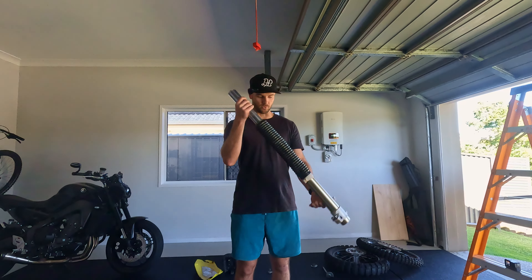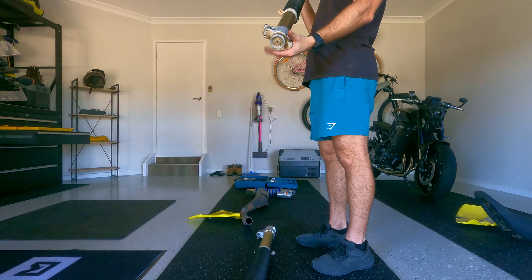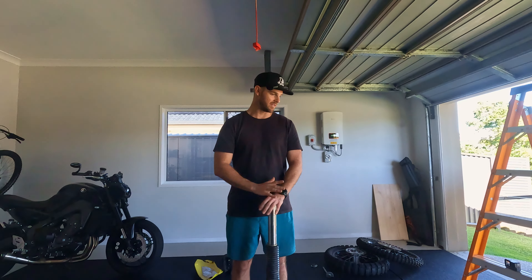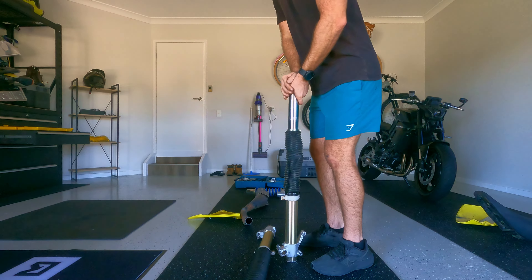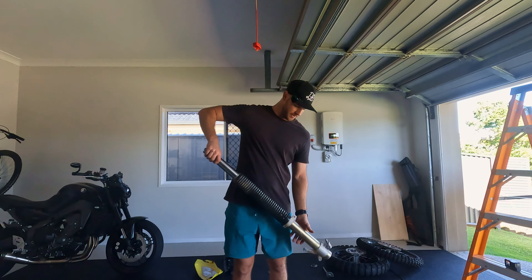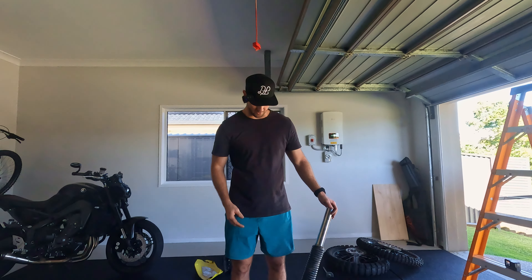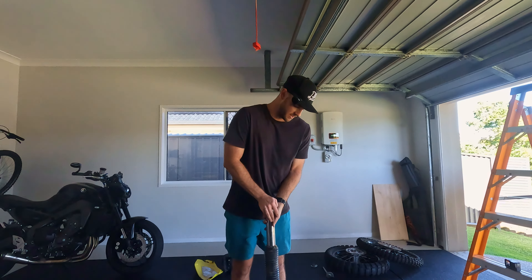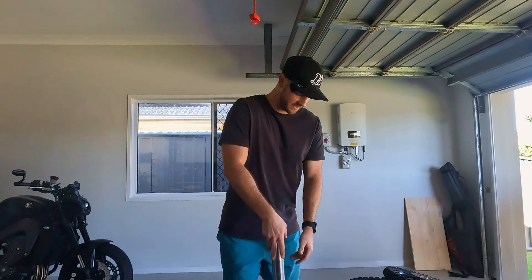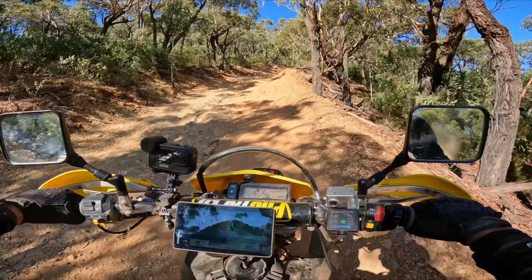So there we are - both front forks are out now, and these things are so squishy and soft. I did take one of these off last year to get the seal replaced - it was leaking - took it to a shop and got it fixed up, but I don't remember them being this soft and easy to push down. I'm not sure what's going on - is the spring just worn out, low on oil, whatever it is. I'm not a suspension guru so I have no idea. But we'll take it away and get some stiffer springs. I would much rather it be stiffer - I can just push that down like a pogo stick, it's not ideal. That's probably why the bike wasn't handling too good in the high country - it just kept bouncing off everything and it was a pain in the backside.